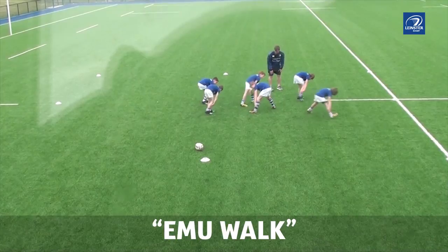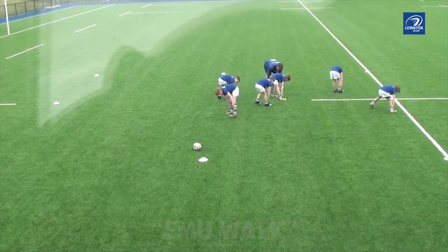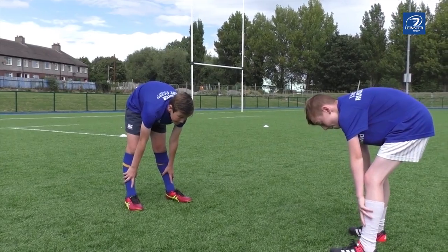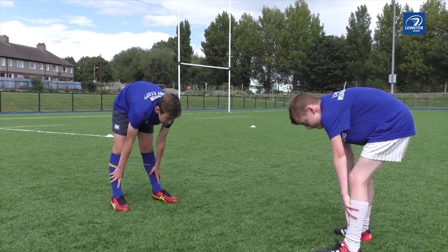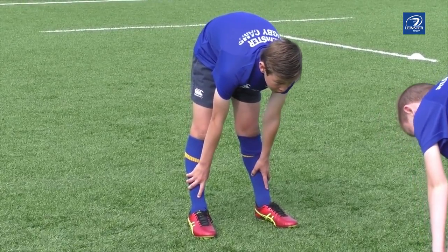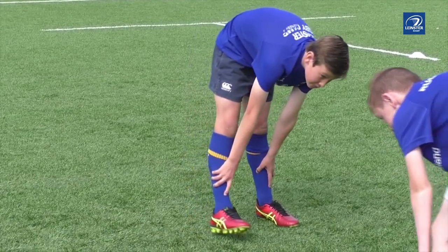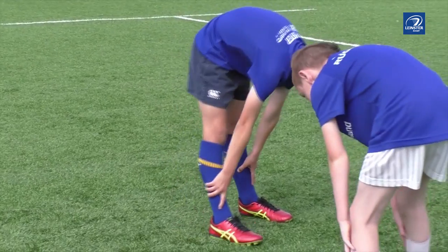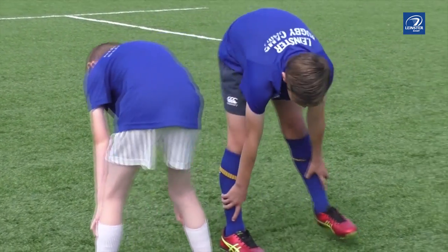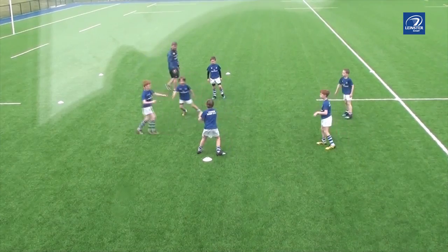Emu walk. Bounce from your game or rugby activity. You might use the space that you're currently using or have an area already set up. Players hold their ankles, keeping their knees only slightly springy. Tilt the eyes up so they can see their friends and avoid crashing. Walk in different directions within the space. This can be quite difficult to do for long periods of time, so have multiple animal walks prepared before bouncing back to your rugby activity.